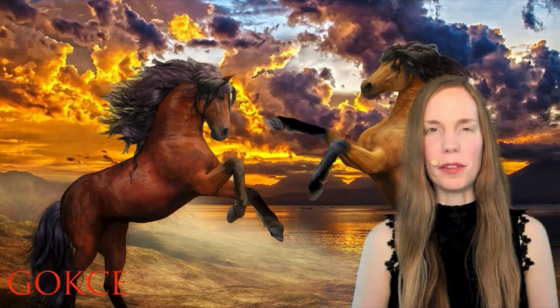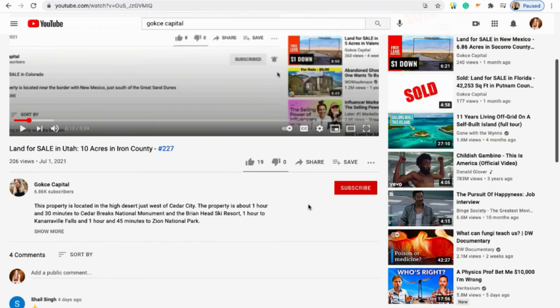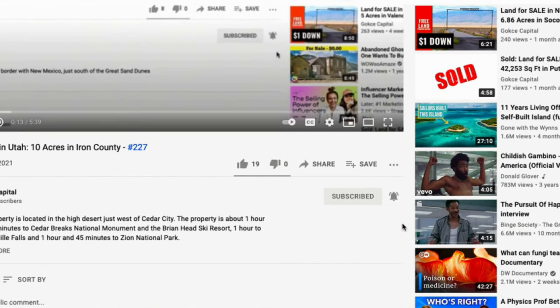Hi guys, this is Erika from Gokche Capital. Before I begin, be sure to click subscribe and turn on the notification bell.